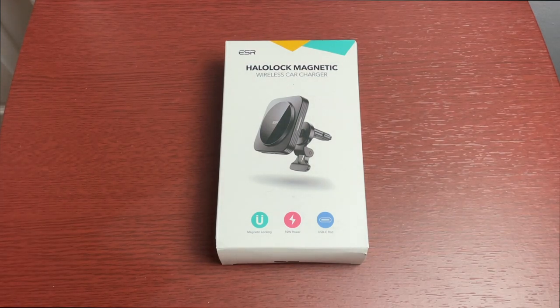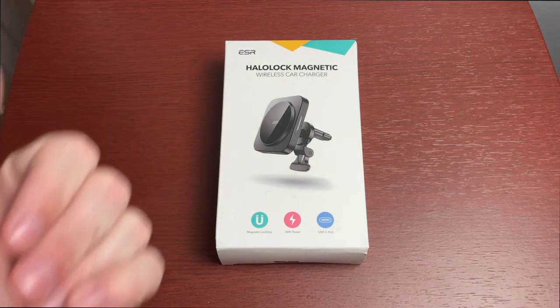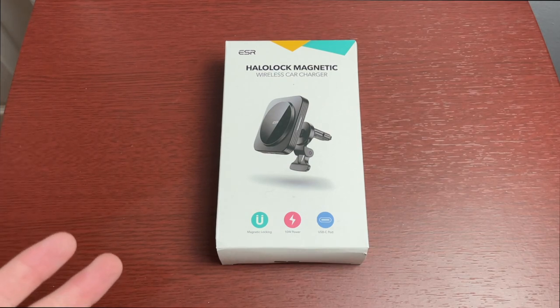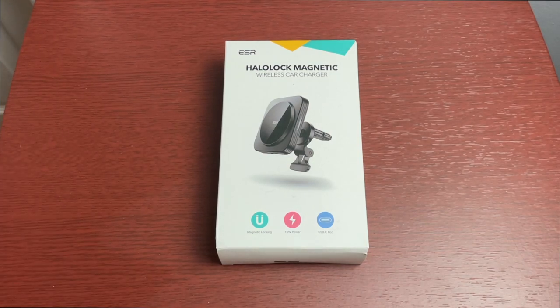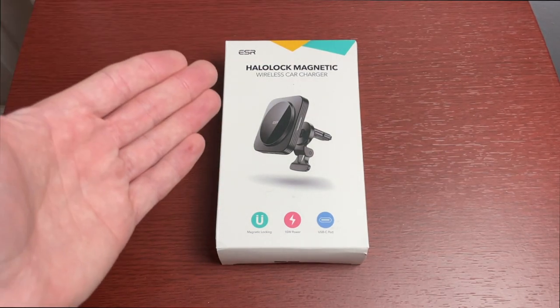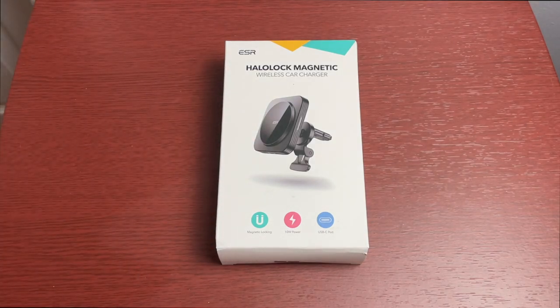This is a wireless car charger that works with your MagSafe-enabled phone. If you have an iPhone 12, 12 mini, 12 Pro, or 12 Pro Max, you can use this. A lot of third-party cases are not MagSafe compatible so they may not work, but if you have an Apple case with the MagSafe adapter or you're using the phone naked, it will work just fine.